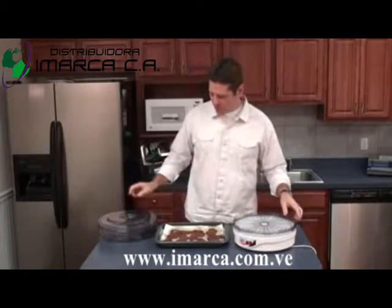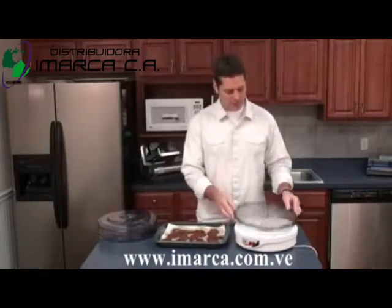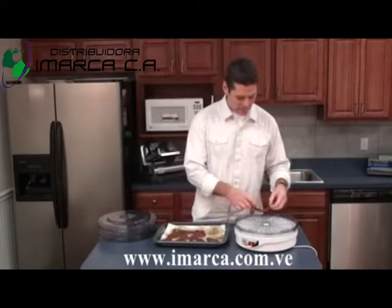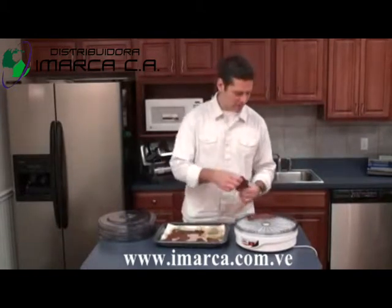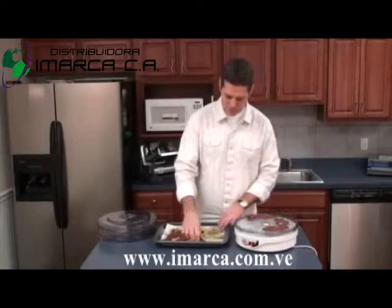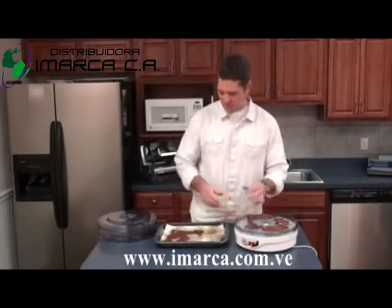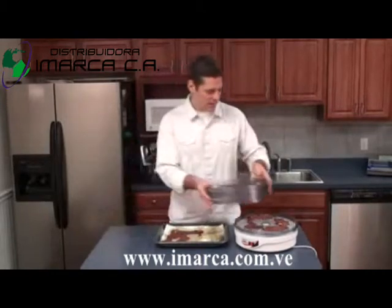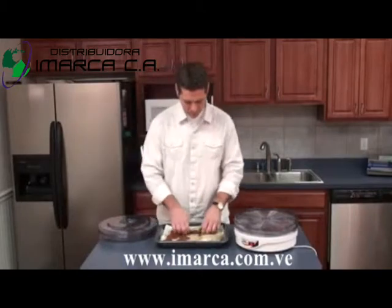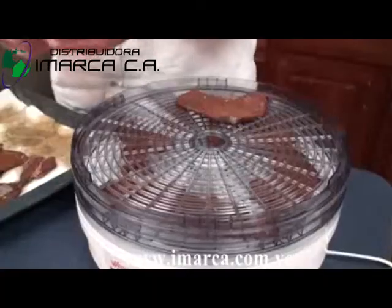It comes with four trays and they're stackable. We're going to take them all off, starting with the bottom one, and lay the meat out — spreading it across the bottom tray first. Once that's filled up, we'll take the next tray and fill it up.